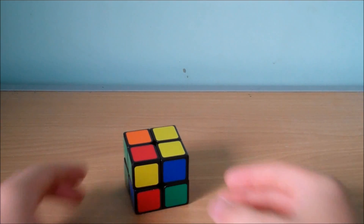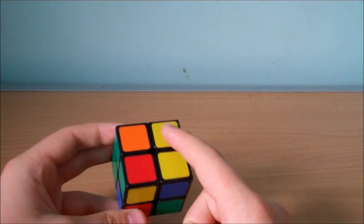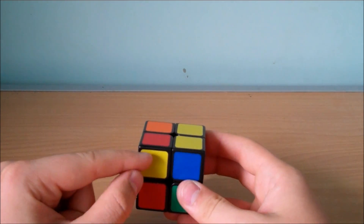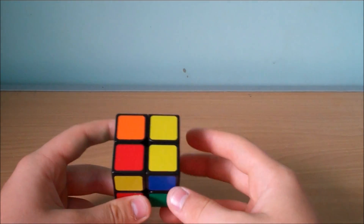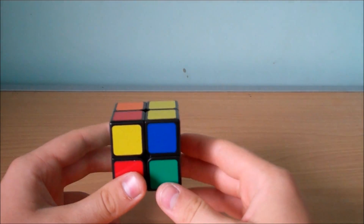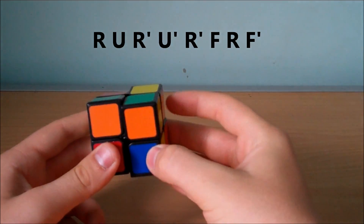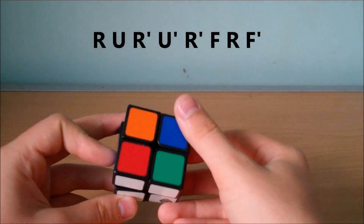The next case is similar to the last one where we have two pieces correctly oriented on the right side, but instead of having two pieces facing left, we have one facing us and one facing to the back. We hold the two correctly oriented pieces on our right side again and we do the algorithm R, U, Ri, Ui, Ri, F, R, Fi. And that will correctly orient all the pieces for that case.